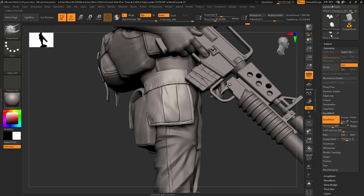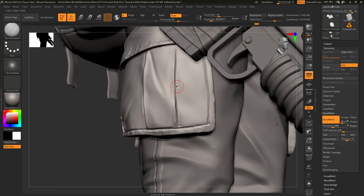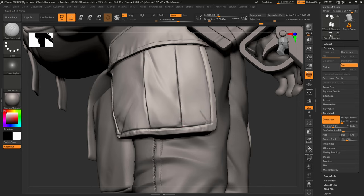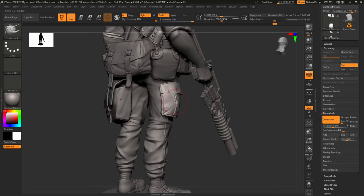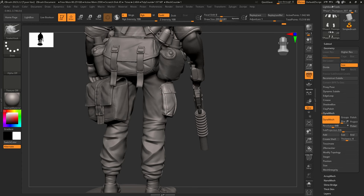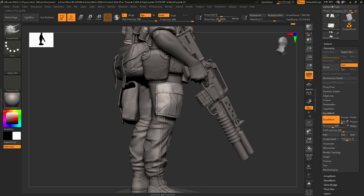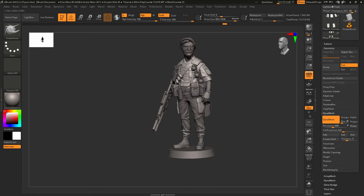A friend told me that watching ZBrush is kind of therapeutic — kind of calming, as long as I'm not swearing or losing my mind. He said he could do it all day long. It's got some weird deforming going on but it's good for now. I want it to pop out just a little bit, just implying that it's loaded with gear. Let's actually pull that up just a little bit too.